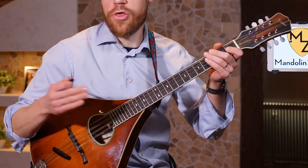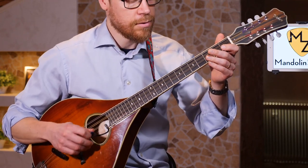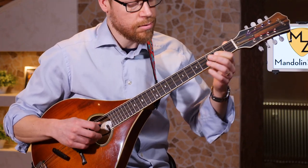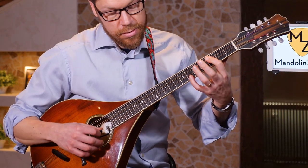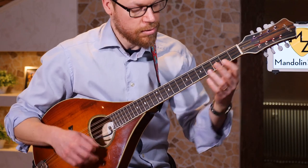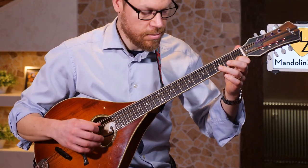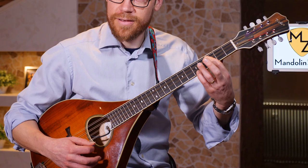I'll put it in a 3/4 meter — 1, 2, 3... [plays chord sequence through the progression].